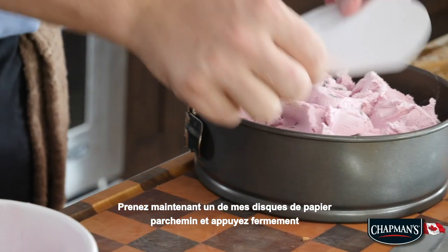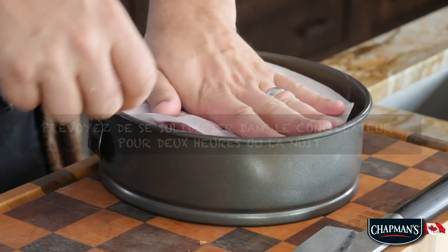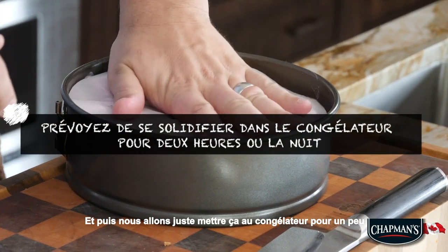Take one of my parchment rounds now and press down firmly, and then I'm gonna just pop this in the freezer.